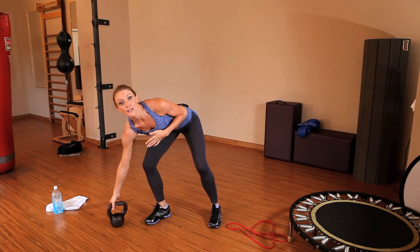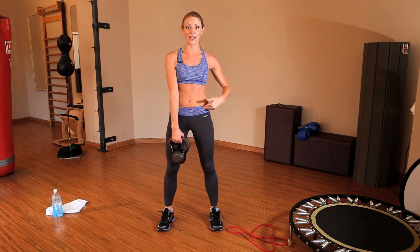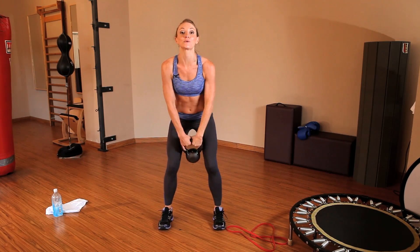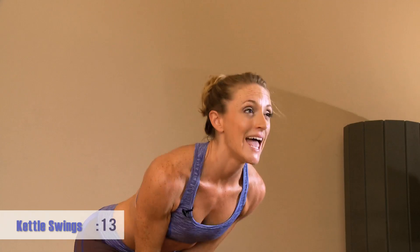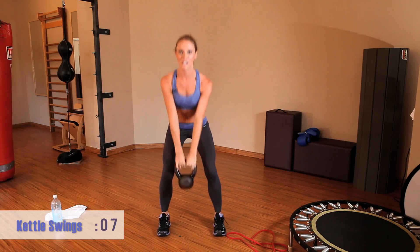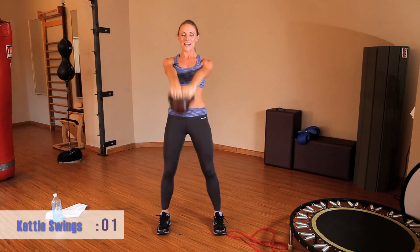Our 20-second work interval is always followed by a 20-second rest interval, so take your time. We're going into kettlebell swings next. The important element is that we're driving the motion from the hips — the upper body does very little here. Keep your back flat and your chest up. Kettlebell swings through the legs, keep those legs parallel, push out, driving the motion from the hips. Good job — keeping that chest up, flat back.